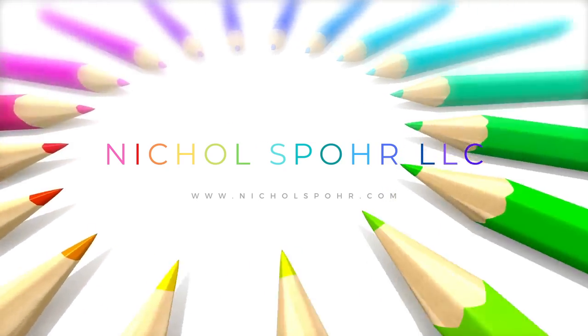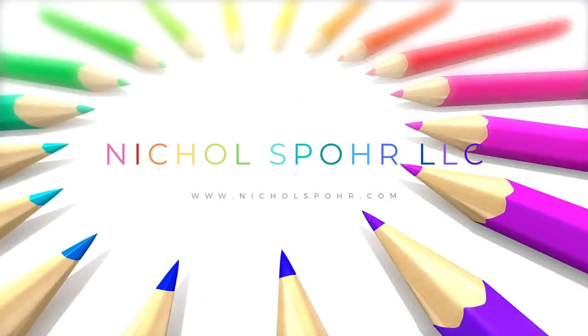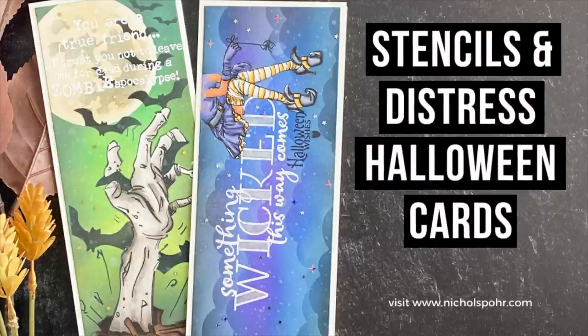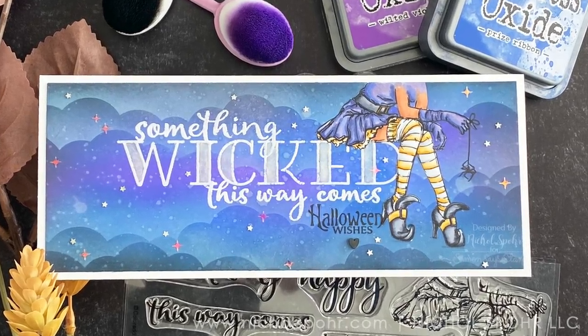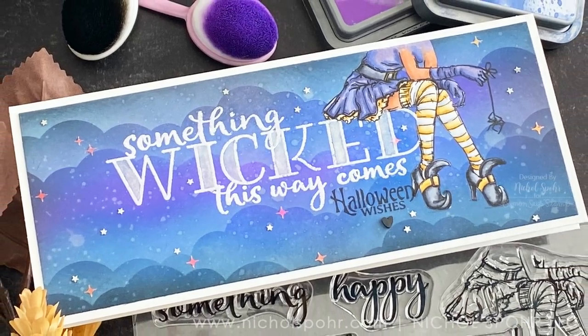Hi there, it's Nicole Spohr and welcome back to my channel. Today we are going to be having some fun with stencils and Distress Oxide ink for some Halloween slimline cards using brand new Colorado Craft Company stamps and then some of my favorite stencils from Lawn Fawn, Simon Says Stamp, and Tim Holtz.